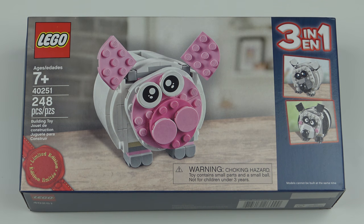As is usually the case, this set is free if you spend more than a certain amount at the LEGO store or at shop.lego.com. This time the offer is pretty much global, with the minimum spend varying by country. Here in the USA and Canada, the minimum spend is $75.